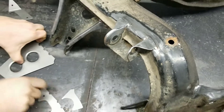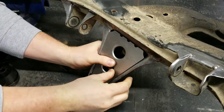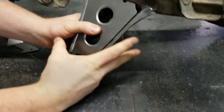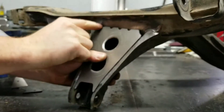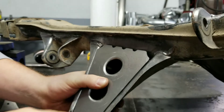Then this is the traction rod mount, and this is mainly an issue with flexing. This mount under torque and under suspension — the tire force likes to flex around. So this will really reinforce that. The GK Tech kit is very well thought out. It's got these drain holes so that water isn't coming in here and filling up your subframe. That's pretty sweet.